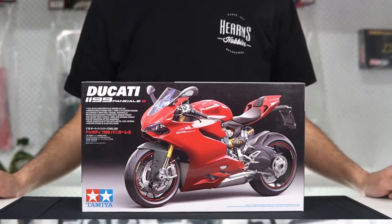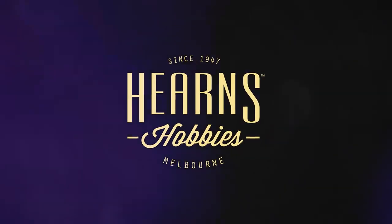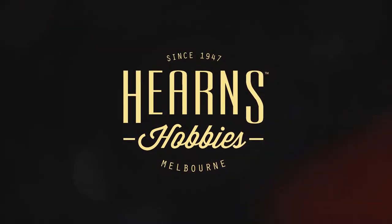Take a little bit of skill to get it all aligned, but once you get it all together, really really satisfying. Hello, this is BJ from Hearns Hobbies and I'm going to be looking at this Tamiya 1/12 scale bike kit. This is the Panigale S 1199.